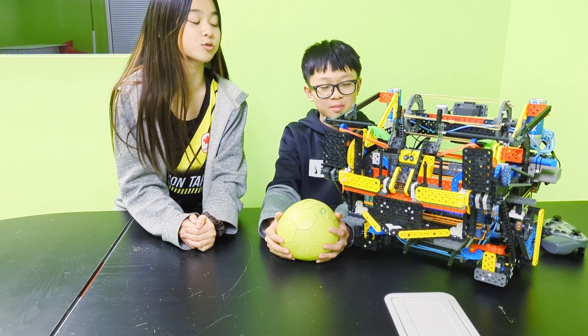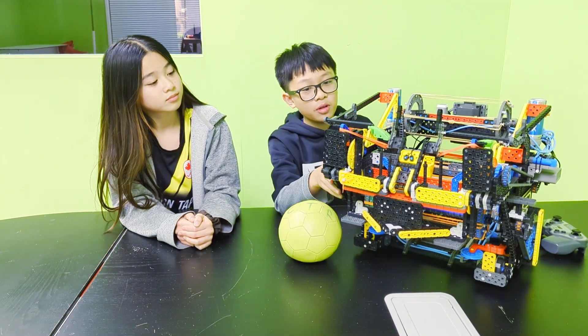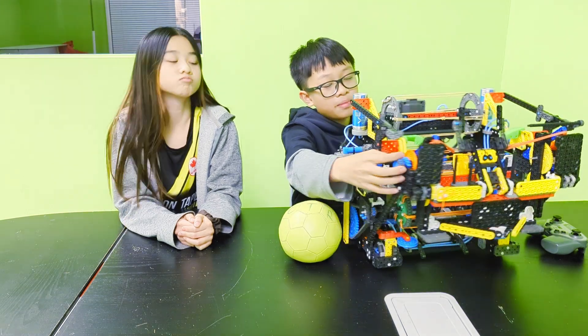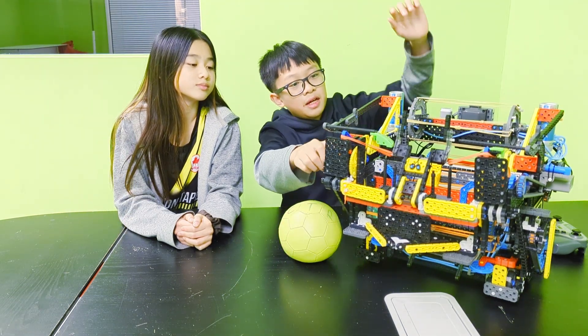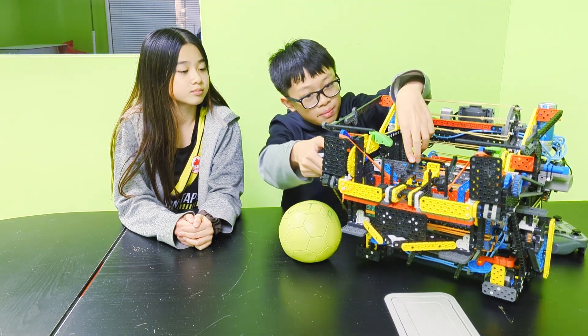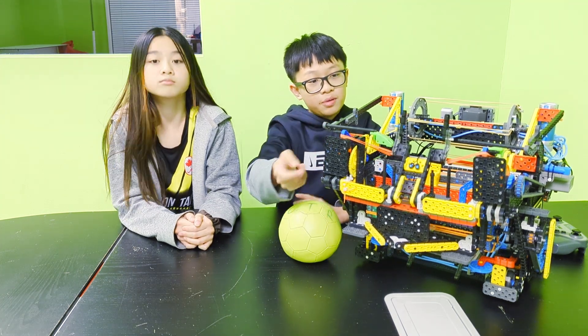The catapult looks really cool. How does it work? So basically, the main part of the catapult is our snail gear. It will pull the catapult down when you twist it, and once it gets past a certain point in the snail gear, it will shoot the catapult.